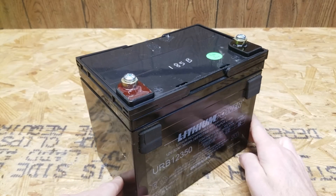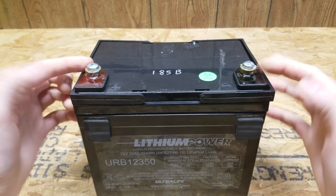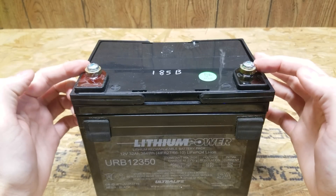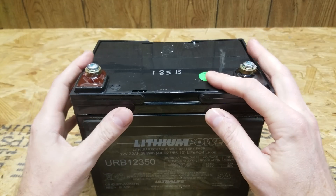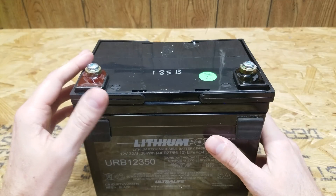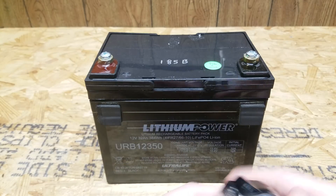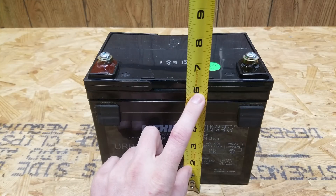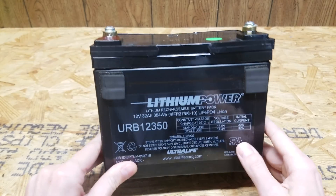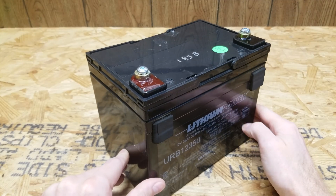Now unlike a lot of the modules we tear down here, this is designed to be a drop-in replacement. There are a positive and a negative terminal. It's got a BMS internally, you don't have to worry about any BMS connections or anything like that. So I'm anticipating to see a 4S configuration of some sort. This weighs about 10 pounds, just over 7½ wide, 5 inches deep, and it's 6¼ tall. This was actually quite a bit smaller than I had anticipated based on the pictures I saw on their website.